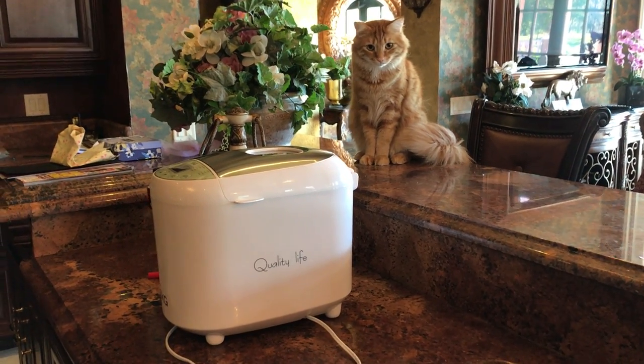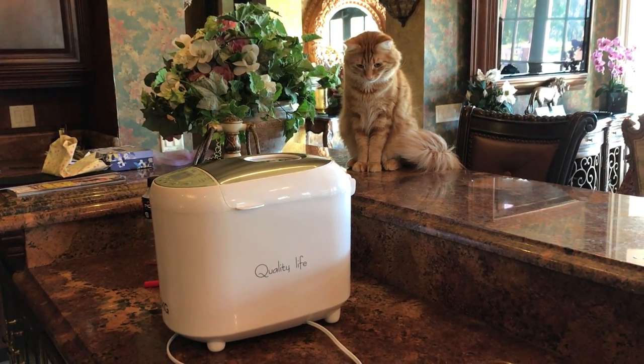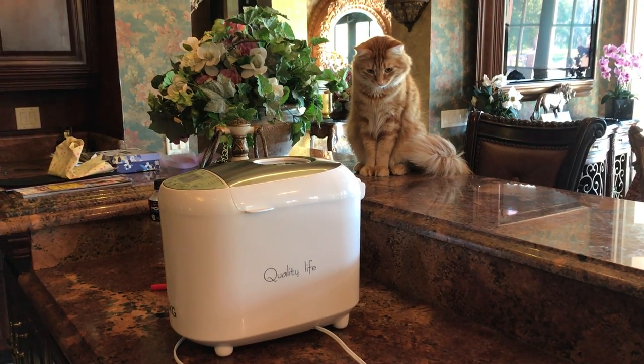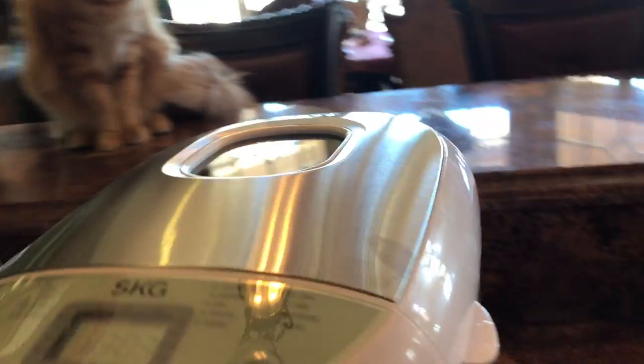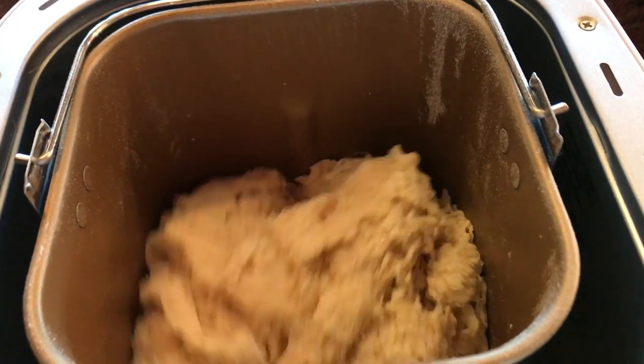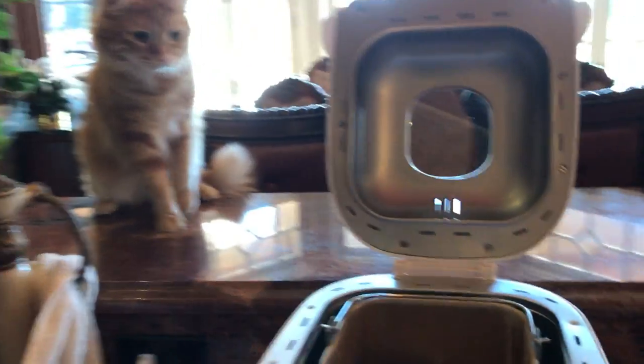Jack, what's that? What's in there? Want to lift the lid and see what it is? Look, it's a bread maker.